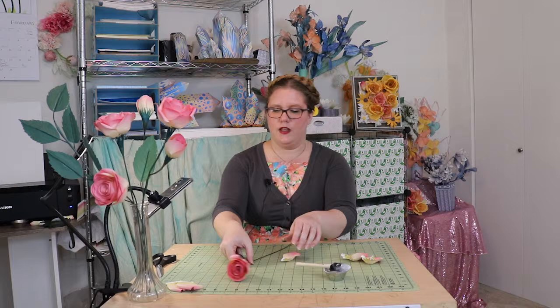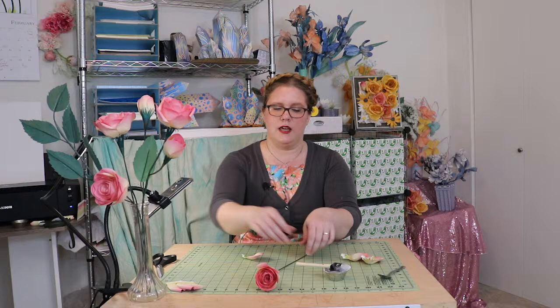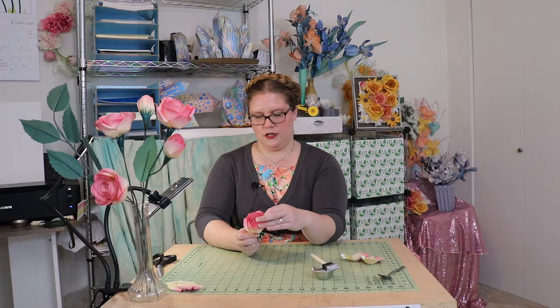I totally forgot a step with these big petals — I'm sorry! Because this petal is going to be on the outside, the pleats aren't necessarily the smoothest looking, so I just take a regular spoon and rub that outer petal to make it nice and smooth. You might think it still looks wrinkled, but if you actually look at a real living rose you'll see there's a little bit of wrinkling at the base of those petals too. So we're going to add that just like that.